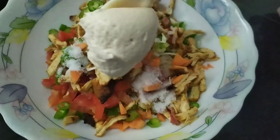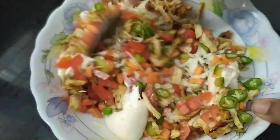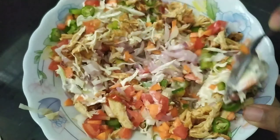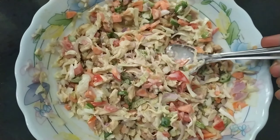Mix 3-4 tsp of mayonnaise. The next step is to make the shawarma filling.